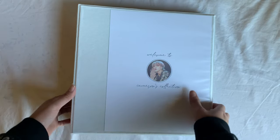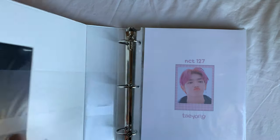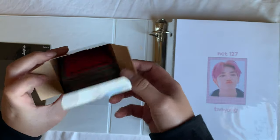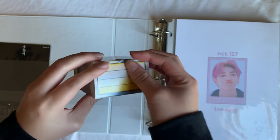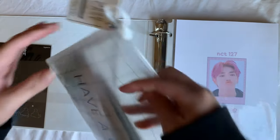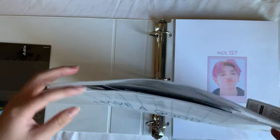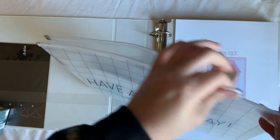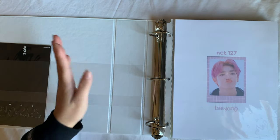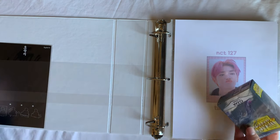The cover just says 'Welcome to Cameron's Collection,' similar to the other one I have, but Taeyong is in the middle. On the spine I've put a picture of Sejun, and there's nothing on the back. Before we start sorting cards, I put all the photo cards in this box to keep them safe — just an empty Dragon Shield box — and I still have this plastic bag for all my larger goods.